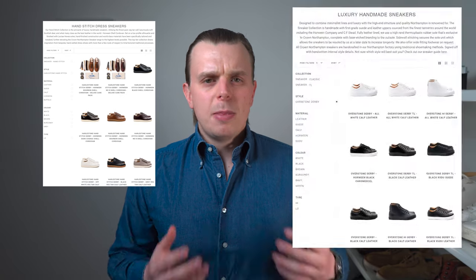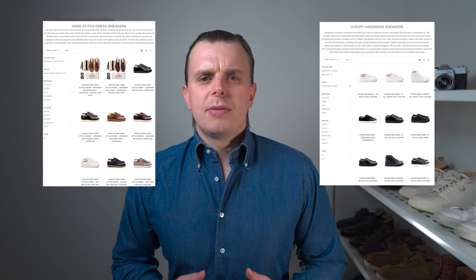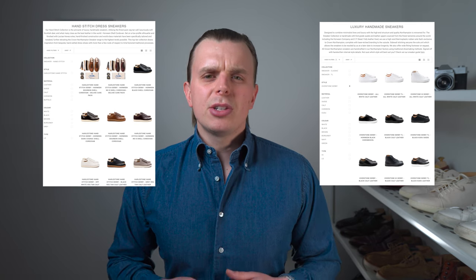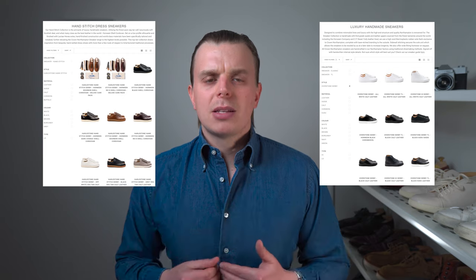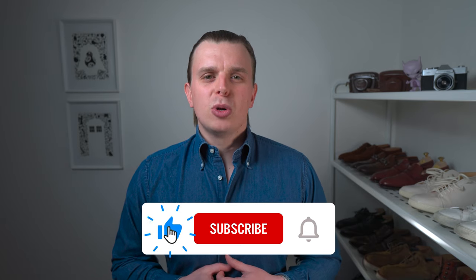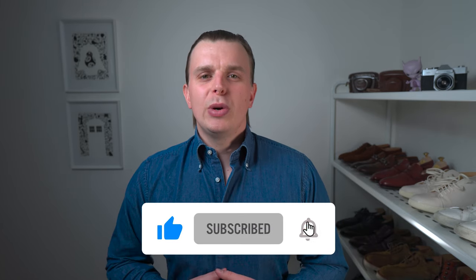Crown Northampton make the most luxurious and high quality sneaker on the market. I don't really see much room for debate on this point. Their mainline is more than enough shoe for someone looking for the best quality sneaker at the lowest price point. But if you are determined to have the best of the best, then these are undoubtedly it. I'm very excited to see how these shoes age and develop over time and look forward to sharing that with you in the future. This has been a fun one, so thanks very much for watching. Links are in the description as always — I look forward to seeing you guys in the next one. Cheers!